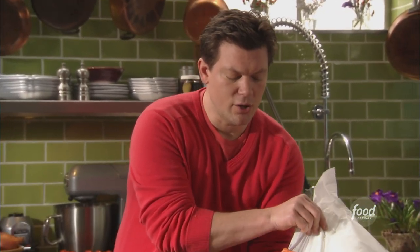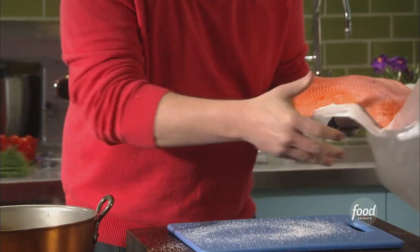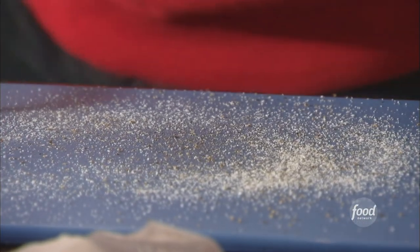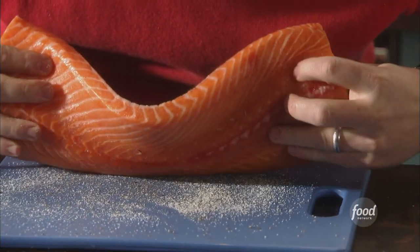What I'm going to do — I'm going to be really careful here. When you're holding salmon, it's really delicate. You can break it very easily, so you don't want to manhandle it too much. I'm going to put some salt on my cutting board and season the fish by just laying it on the salt and pepper.